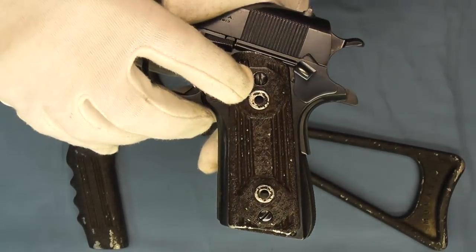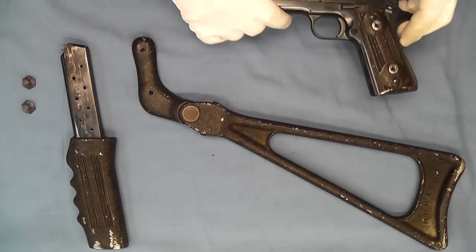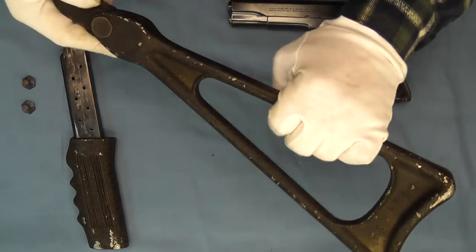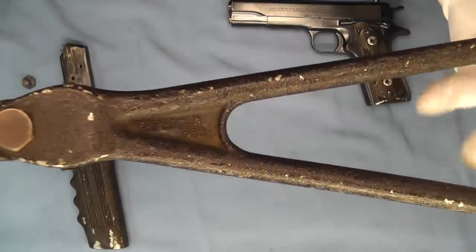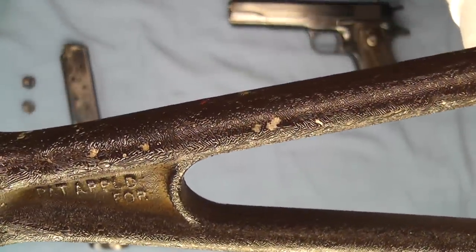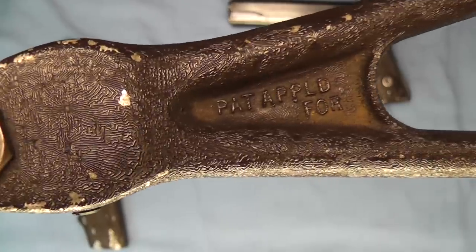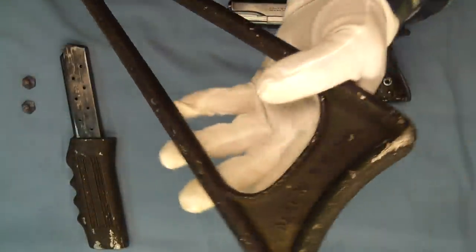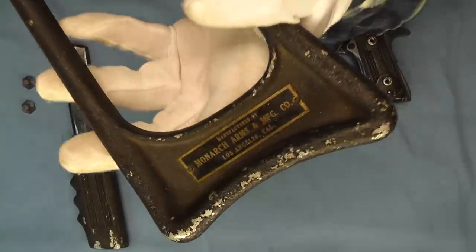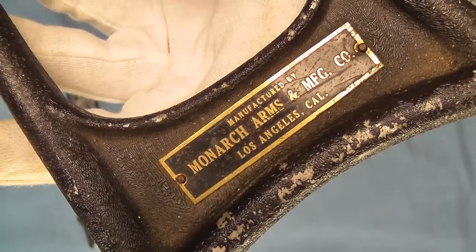On this side we have an aluminum grip that attaches in the normal spots with the grip screws, but it also has these screws for the shoulder stock itself. This is made of aluminum, so it's fairly light, and it has a kind of stippled paint pattern on it to give it a little bit of texture. You can see on here it has 'patents applied for,' and it also reads 'manufactured by Monarch Arms and Manufacturing Company, Los Angeles, California.'